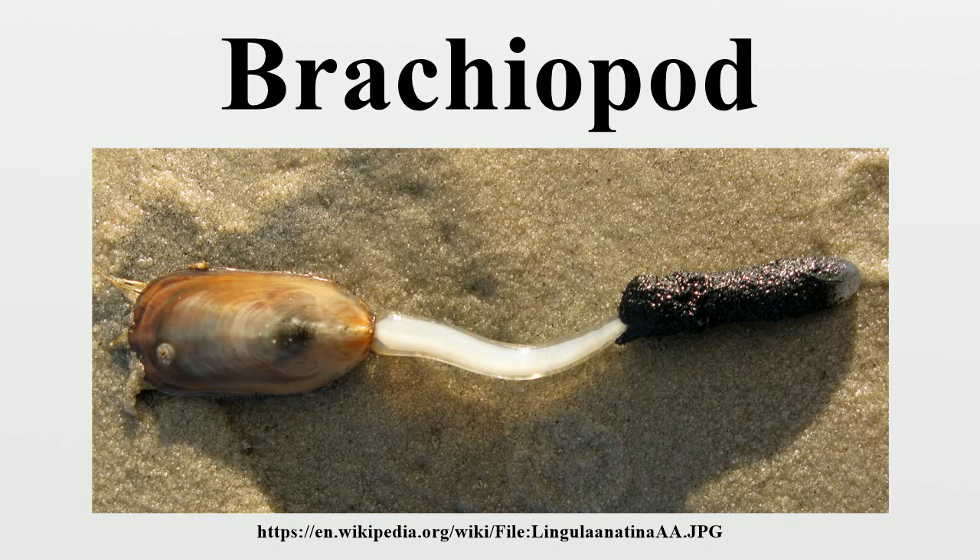In addition to the traditional classification of brachiopods into articulate and inarticulate, two approaches appeared in the 1990s. One approach groups the inarticulate Craniidae with articulate brachiopods, since both use the same material in the mineral layers of their shell. The other approach makes the Craniidae a third group, as their outer organic layer is different from that in either of the other two. However, some taxonomists believe it is premature to suggest higher levels of classification such as order, and recommend a bottom-up approach that identifies genera and then groups these into intermediate groups.